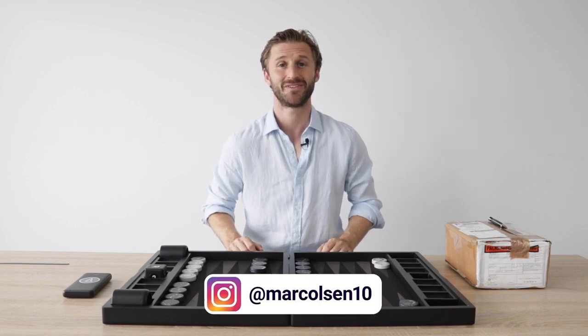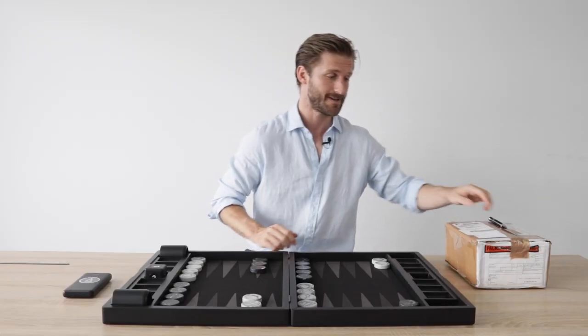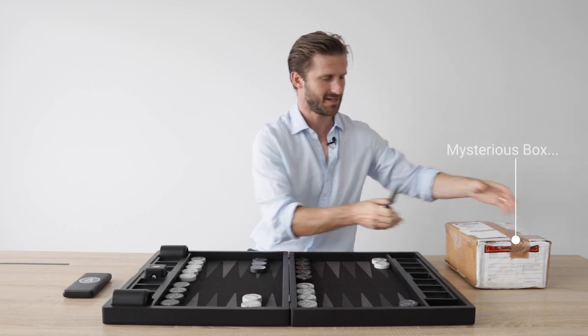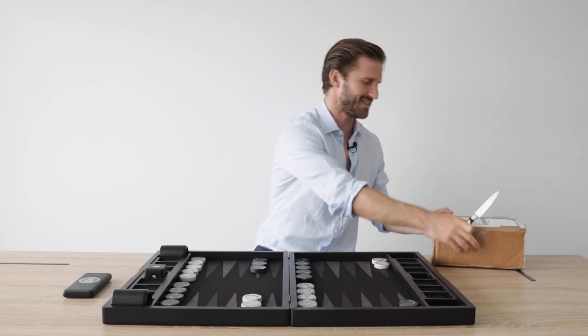What's up Backgammon fans? In this video we're going to reveal a new revolutionary product. We've made a partnership with a company called Tempest and I have the product right here. So let's unbox and see what it is.